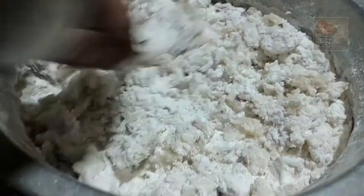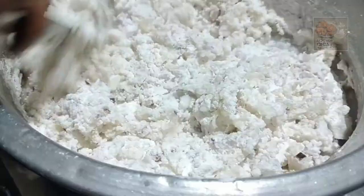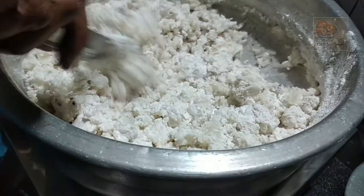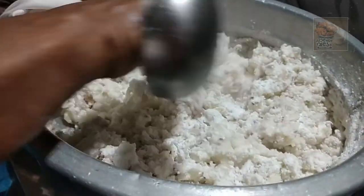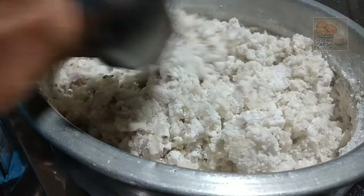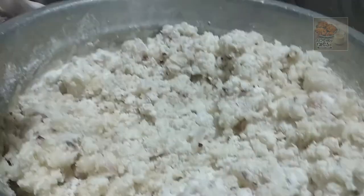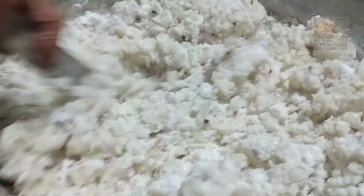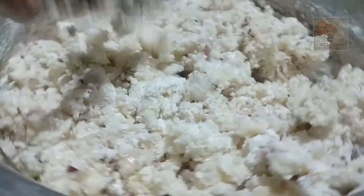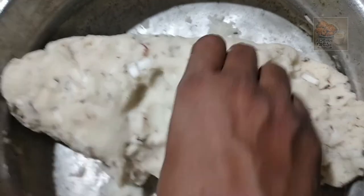Now let's do this again. For this piece you will need the same kind of system. It's a lot of pieces. I will put a bowl in the bowl.